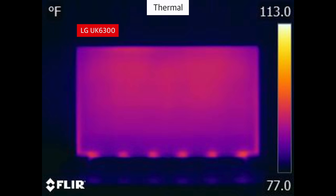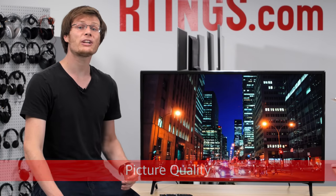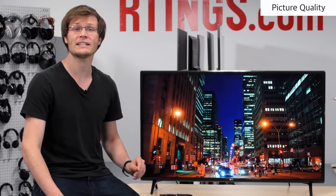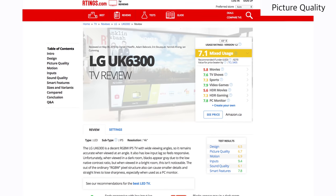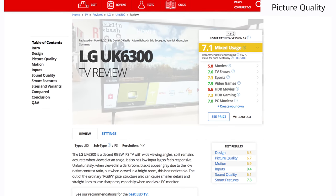If we take a thermal picture of the TV, we can see the location of the LEDs along the bottom edge, which give out most of the heat. Now we'll move onto the picture quality. We'll be comparing to TVs which are currently available, but this will change as more competing TVs are released throughout the year. For an updated comparison with new models as we buy and test them, see our review page on the website which is linked below.